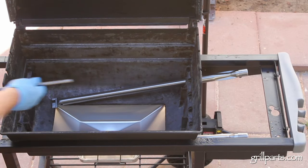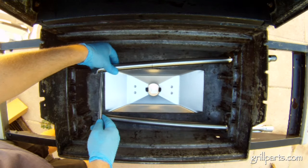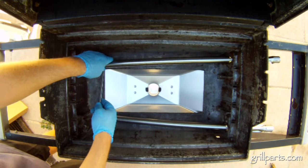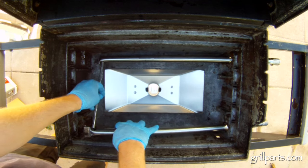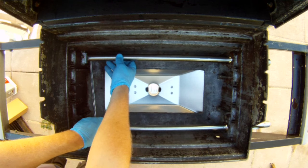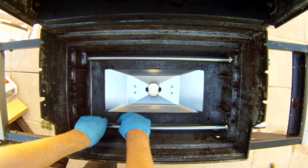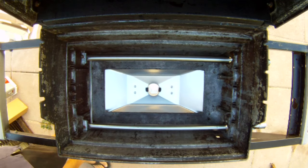This is a two-burner model, but if you have a Silver C you probably have three — it basically works the same. Burner tubes will have a large hole at the tab end where the crossover burner plugs in. Make sure those two holes are facing each other when you slide the tubes into the grill. Slide the crossover burner into the holes and secure the burners under the screws in the grill body — and again, don't tighten those, they're just a guide.